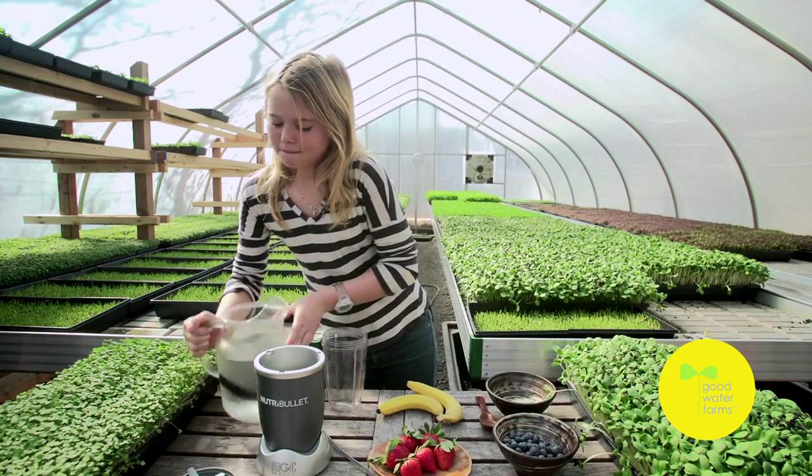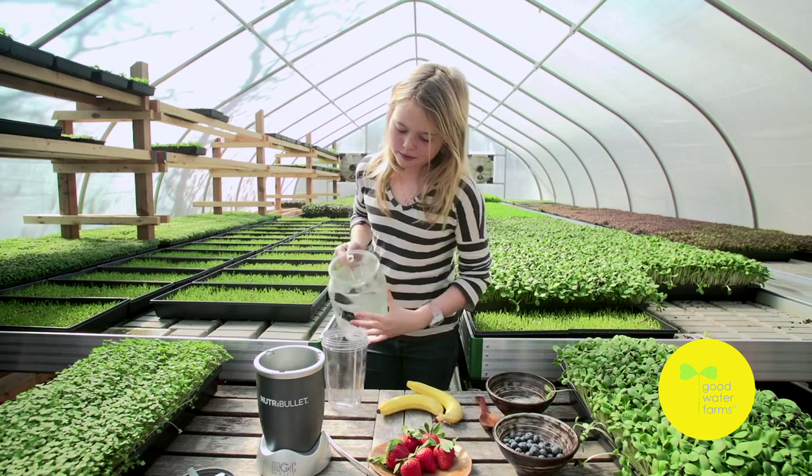My name is Naya. I'm at Goodwater Farms, and I'm going to show you how to make one of my favorite microgreen smoothies.